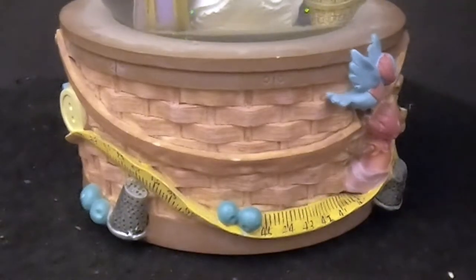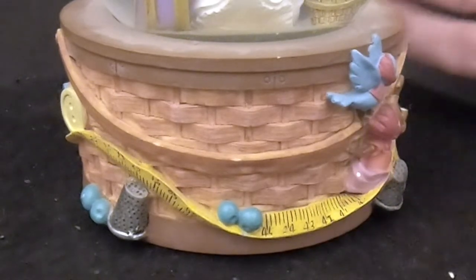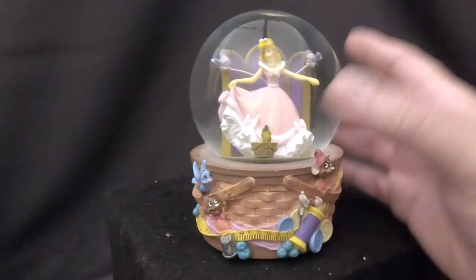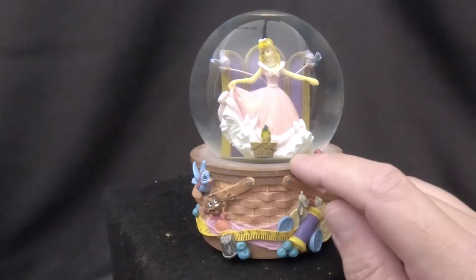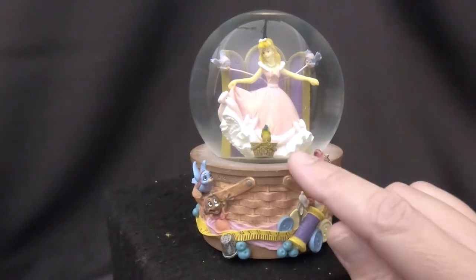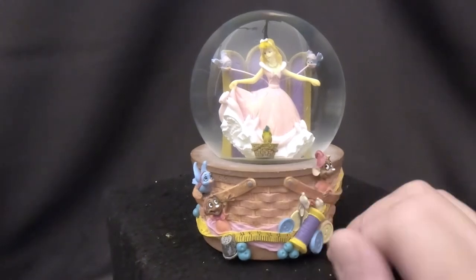The base is actually a wicker basket with birds, buttons, thread, and all that. The water is fine — it just has an air bubble. The front of the figurine stopper is pulled in. What we're going to do is use the submersion method: put it underwater, get that air bubble out, and pull that stopper up. Should be done in just a few minutes.